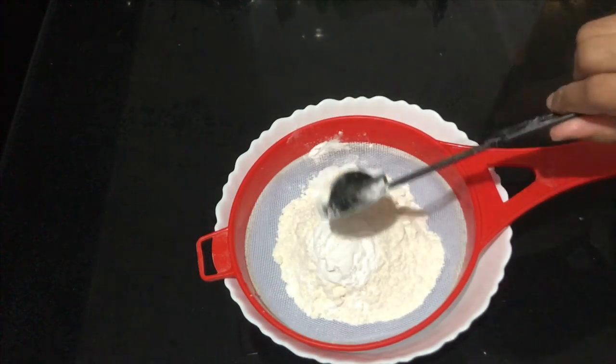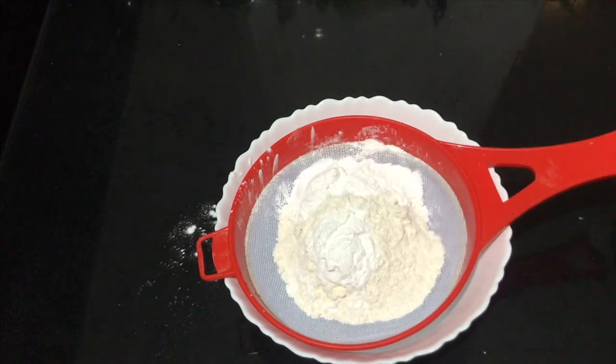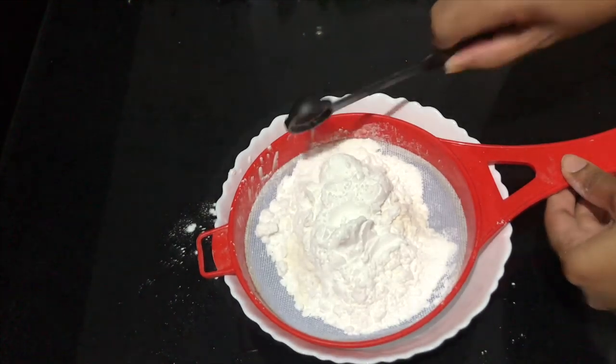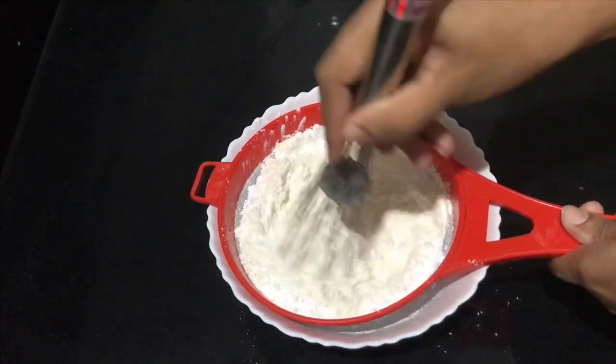We will follow the recipe. For dry ingredients: 1 cup of maida, 1 tablespoon of corn flour, 1 teaspoon of baking powder.